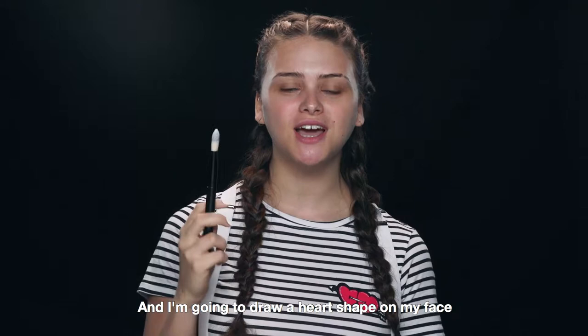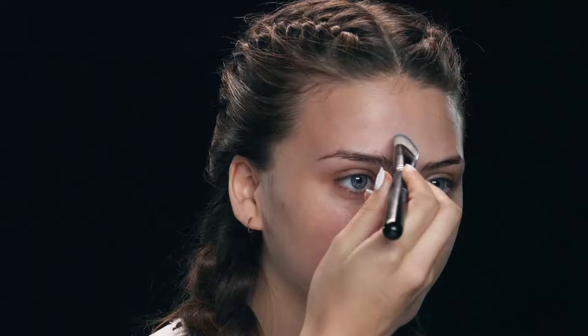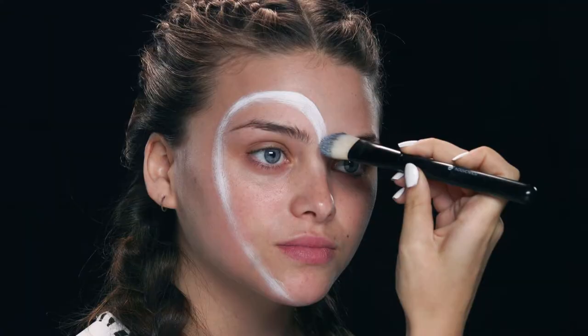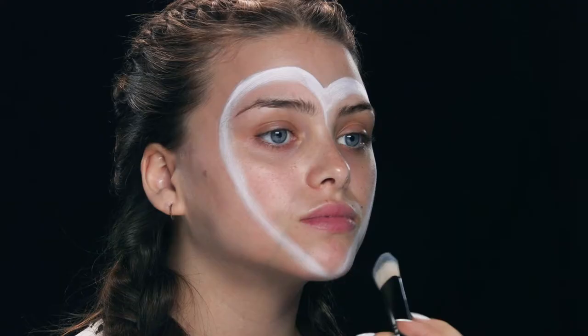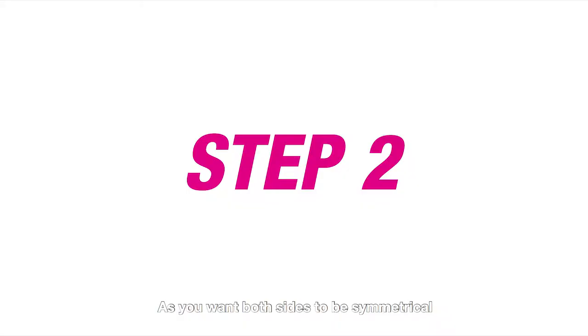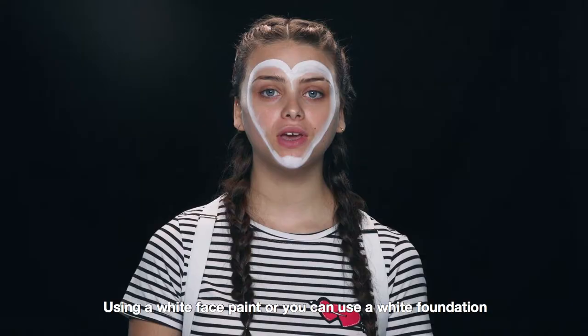So with a fresh face, I'm going to take my foundation brush and I'm going to draw a heart shape on my face. Make sure to take your time with this as you want both sides to be symmetrical.